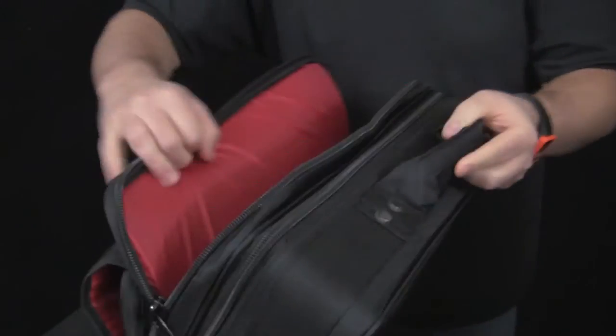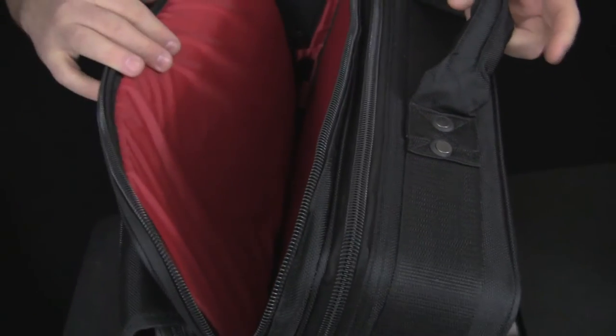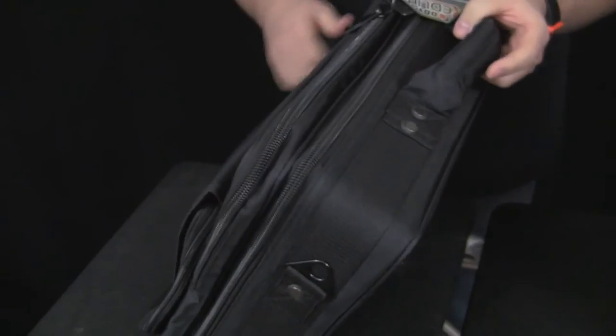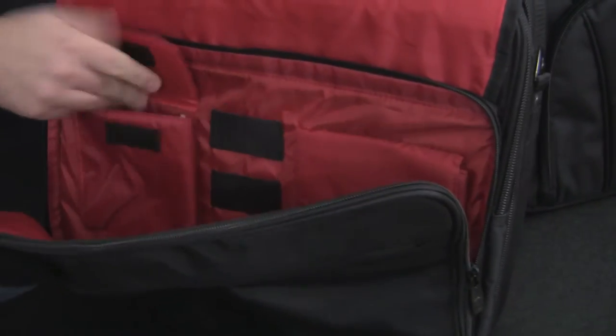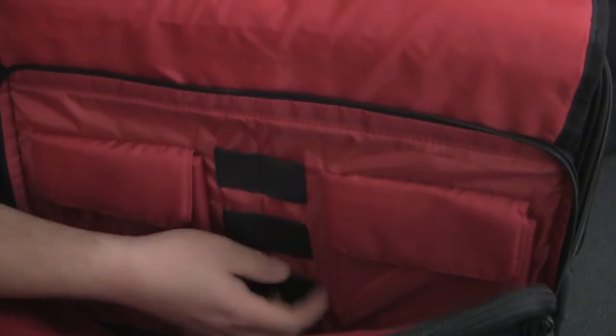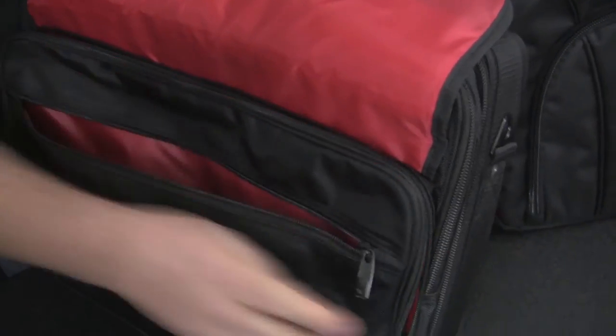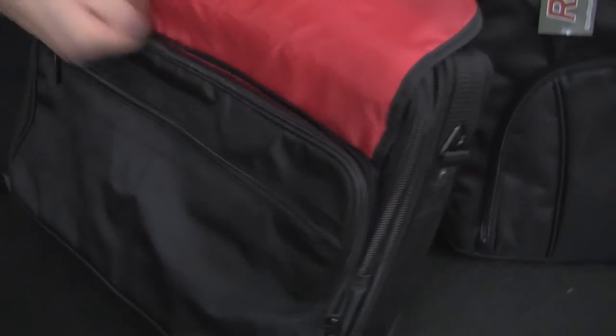It also has a space where you can throw a laptop computer in a sleeve — plenty of room, easily holding up to a 17-inch laptop. It also has a nice flap storage on the outside with a zipper, padded pouches, and pen sleeves, plus another zippered pouch. As you can see, there are so many different places you can put gear.